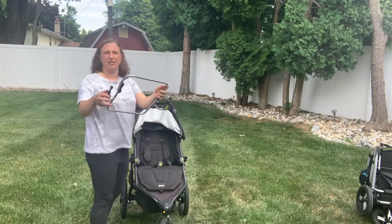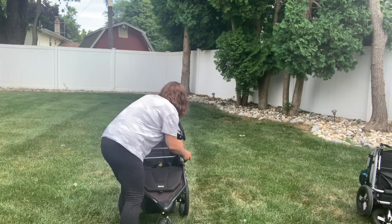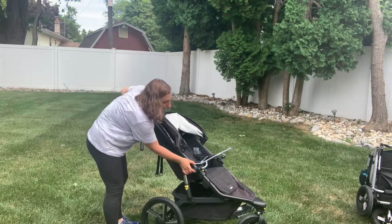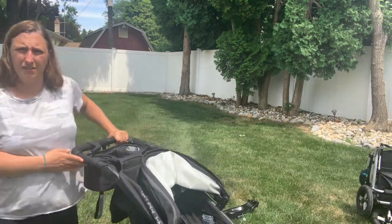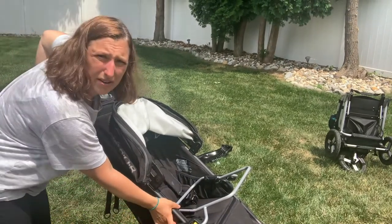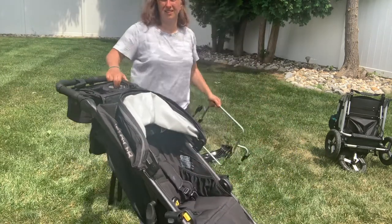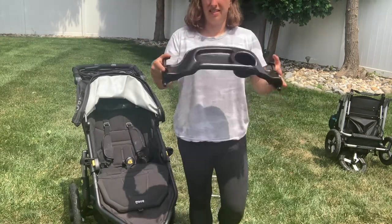This is for the car seat, so you can see it has the same adapter. To take out the car seat, there's a gray button right here that will release the car seat adapter, and then you can interchange it for the snack tray.